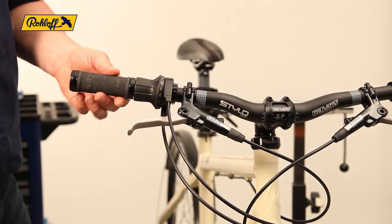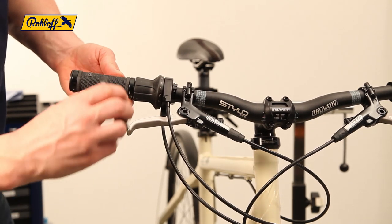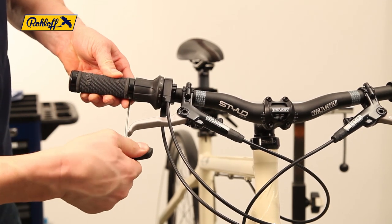To finish this process, refit the remaining handlebar components. For further information, visit us online at www.roloff.de or refer to your local bike shop. We thank you for your interest.